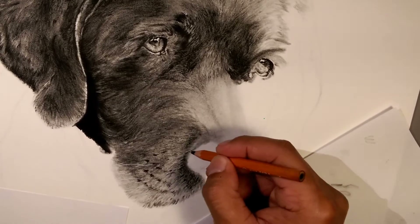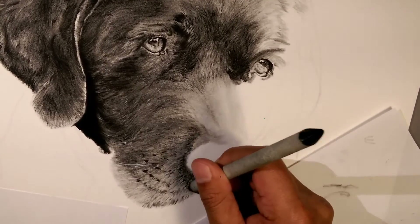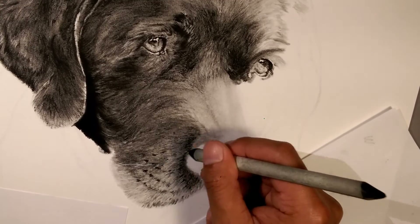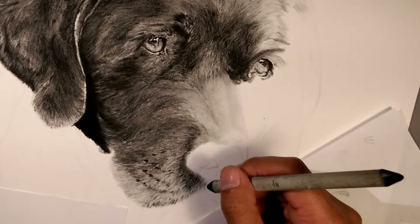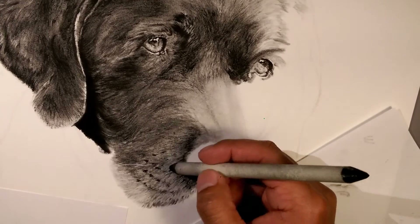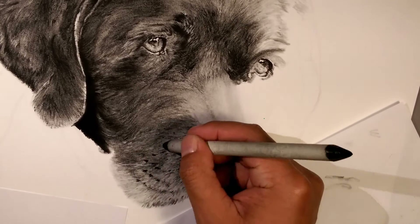I'm going to do little bits like this for all the drawings I do — nothing will really be planned, but if I feel like there's a unique technique I'm using then I'll show it. I just put some charcoal down but now I have to smudge it out because real life doesn't look the way a pencil puts it down — you have to blend everything. With hair, unless the dog is pro-groomed, it's not all going perfectly the same way — some hair goes one way, the next at a slightly different angle.